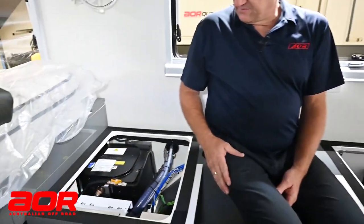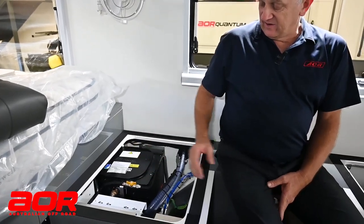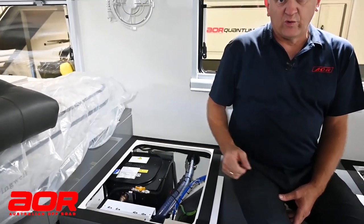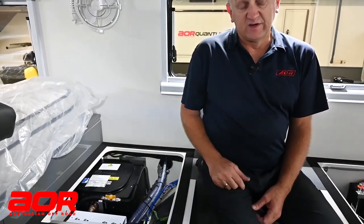The hot water system is self-explanatory — you don't have to do much with it. There is a valve on the bottom to drain the water out if it's going into storage. Otherwise, these are all maintenance-free areas.